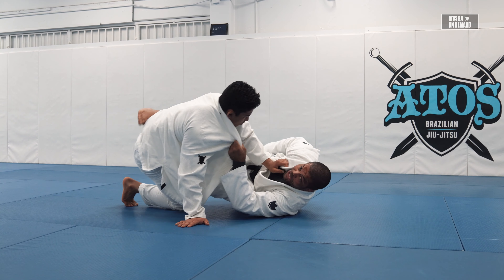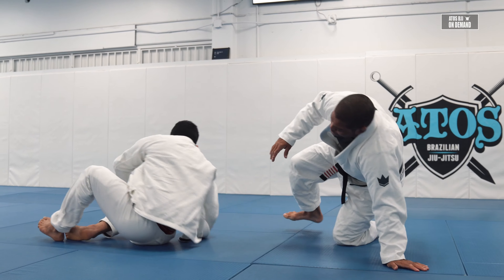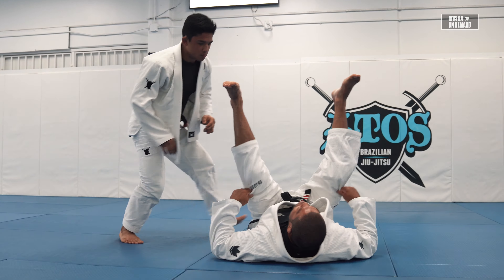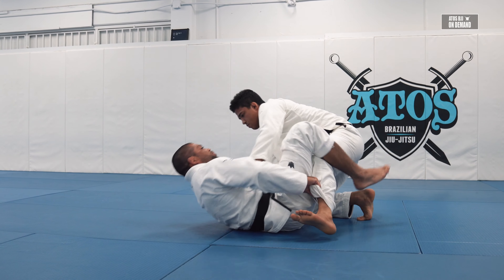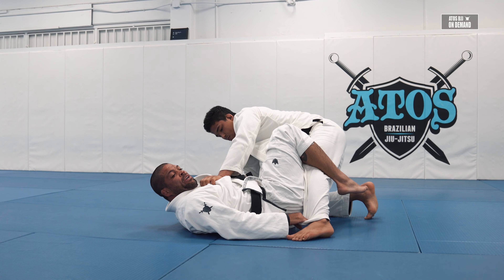Then stop right here and go over and over. I believe the most difficult part of the position is this transition — keep his foot close to your hip, not on the floor. Bring his foot over the hip right here, then go with the shelf and move right here.